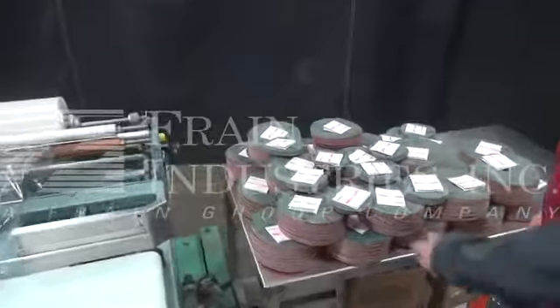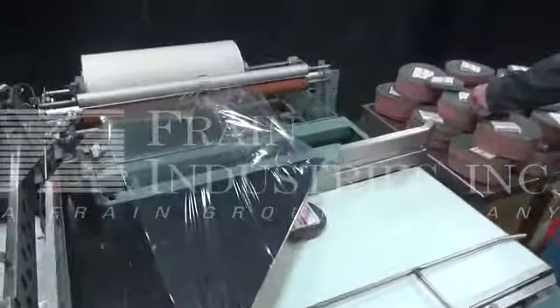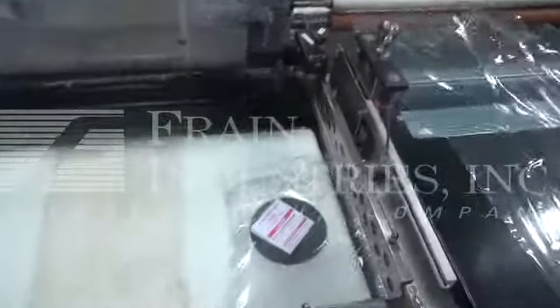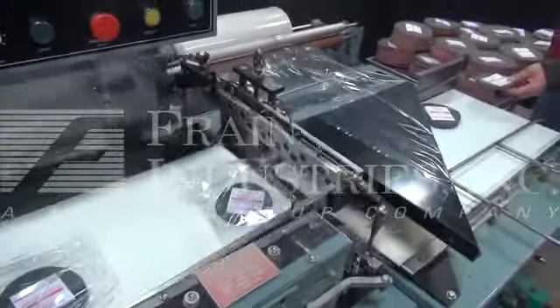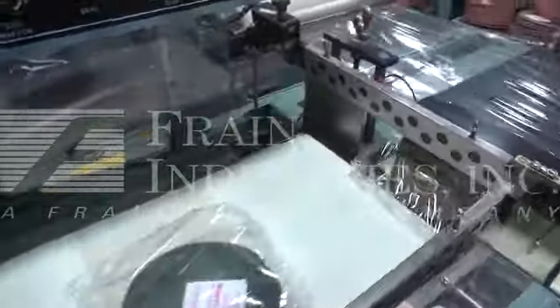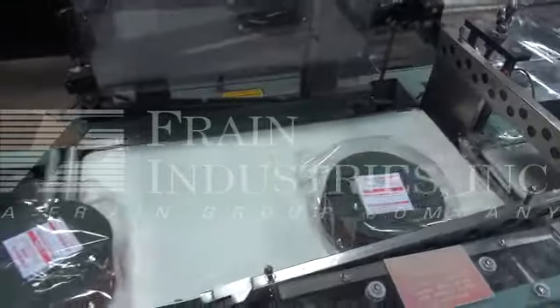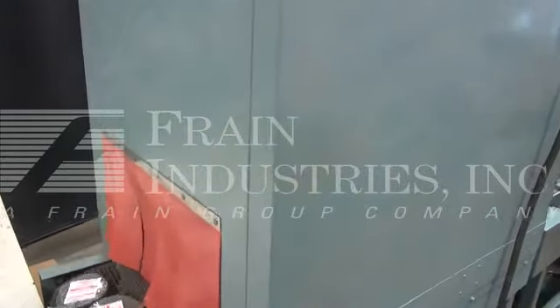Here's the samples we'll be running — we will be running both sizes. The tunnel is not included with the order; it's here just to demonstrate what the final product will look like.